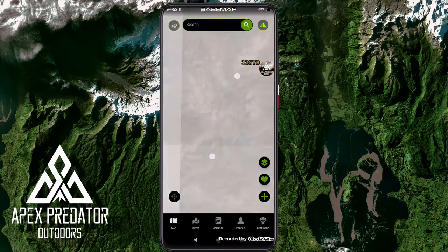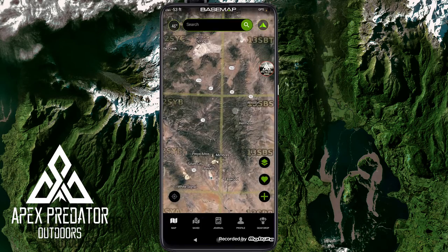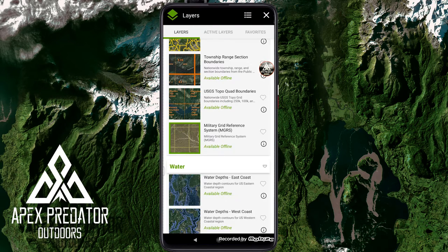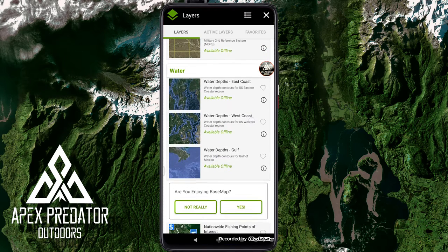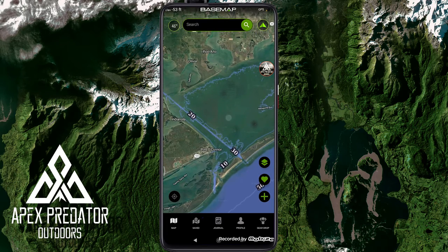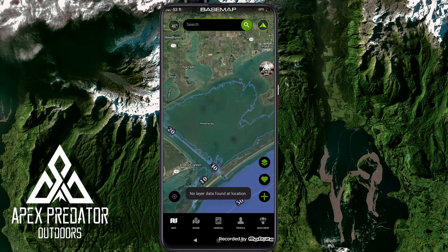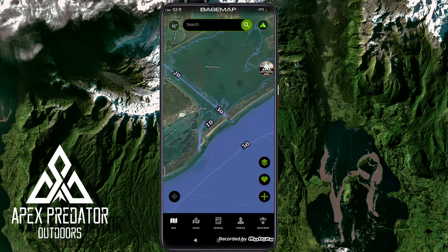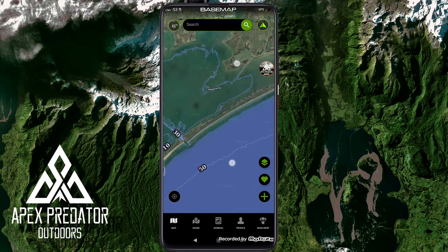There's also the military reference grid system — useful if you're communicating a grid coordinate with someone. Next is water depths — pretty cool for fishing. It shows how deep the water is in a specific area. Looking at the Gulf, it shows about 20 to 50 feet deep in various spots. It's really good fishing information. I really like that they included fishing data since a lot of hunters are also fishermen.